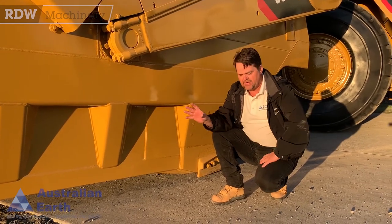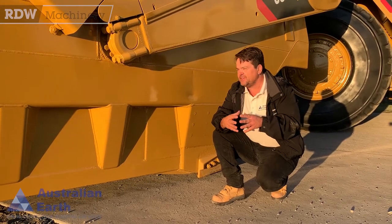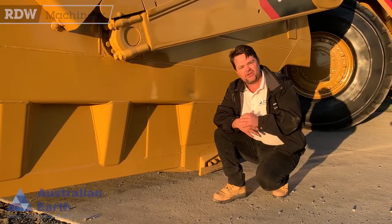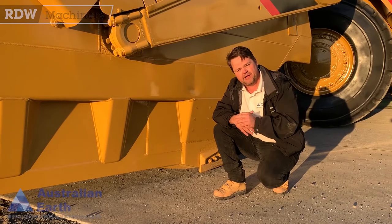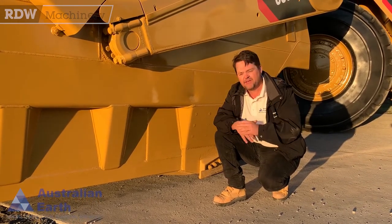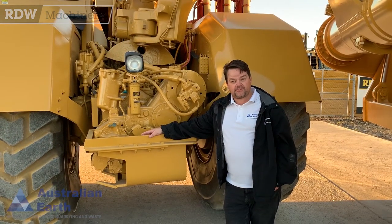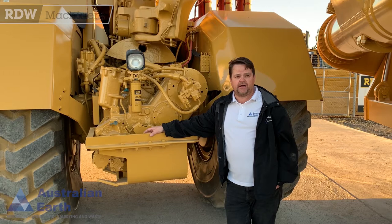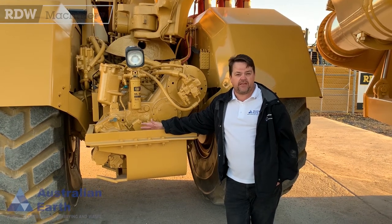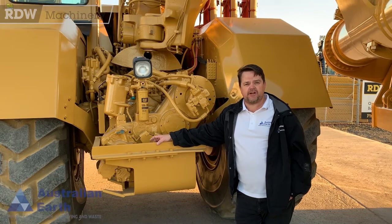These cold bowl scrapers are obviously designed for that lighter material. If you did buy this and you want to turn it into dirt, you just have to be really careful of how much you're putting in it because you run the risk of overloading it. These old girls have got about 9,700 hours on them. The back story is it's actually come out of a coal mine or a power plant in the UK, so there's a fair bit of history associated with these scrapers.